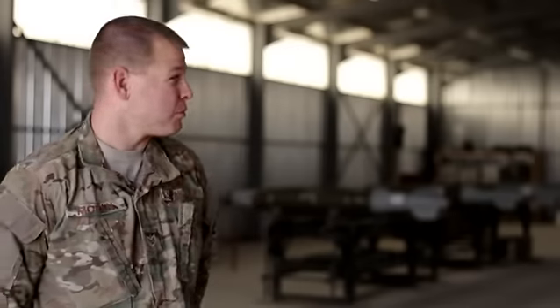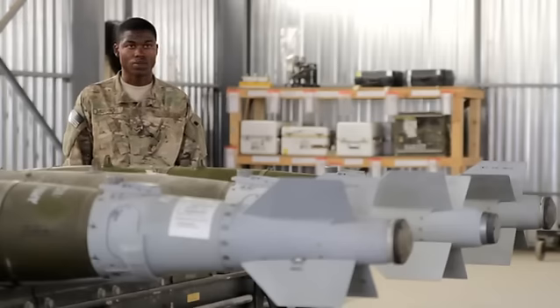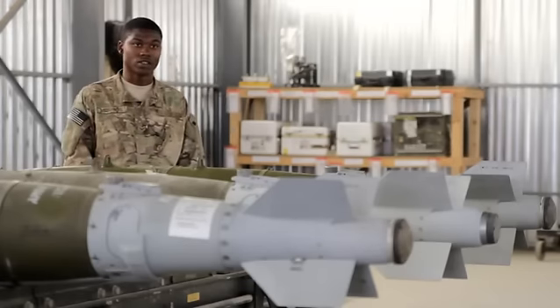I'm Airman First Class Jonathan Moran, and I'm a Munition Systems Specialist. I'm based out of McIntyre Joint National Guard Base, South Carolina. Originally from Gaston, South Carolina, and I have a wife and a son on the way. We build bombs — we assemble them, test them, be sure they're ready to go. It's very important to those guys outside the wire that we do our job to the fullest extent, and it could cost them their lives if we miss a step.